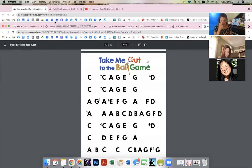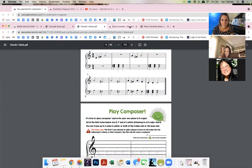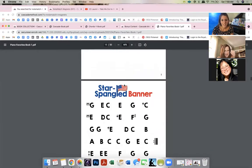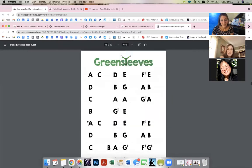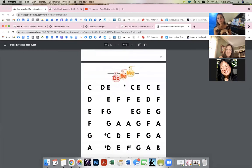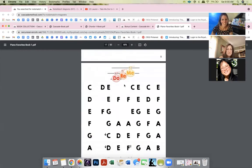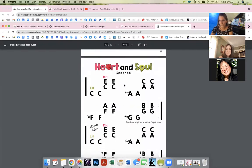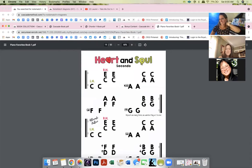Some teachers look at these books and think they're only for beginners, but no — you're teaching kids to be creative, to think outside the box. I'm all about experimenting with left-hand patterns. Other songs in Piano Favorites: Spider-Man theme, Jeopardy, Star-Spangled Banner, Greensleeves — so pretty with left-hand rolls — Do-Re-Mi, Heart and Soul. I have both the top and bottom parts for Heart and Soul.